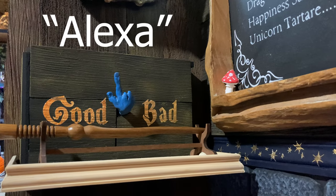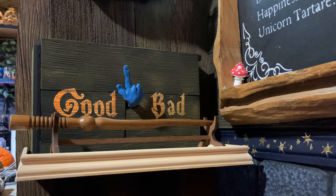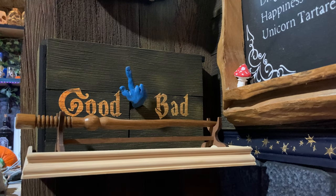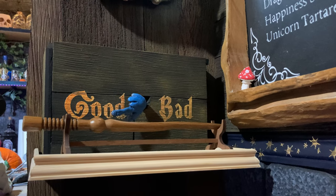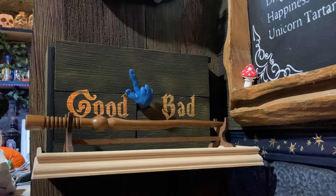The machine will tell you whether you're a good wizard or a bad one, and it works just like this. Alexa, weigh my wand. Okay. It's good! Reset. Thank you.